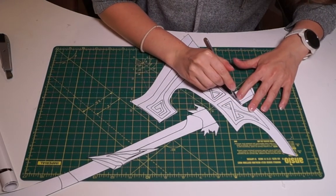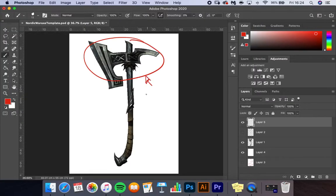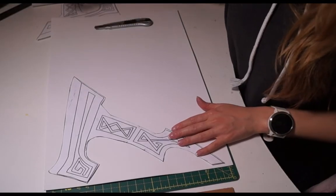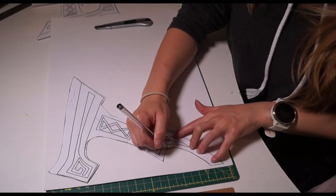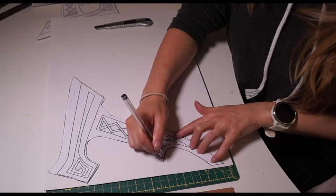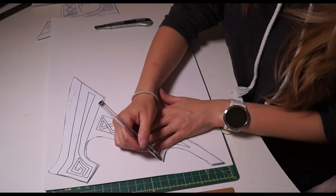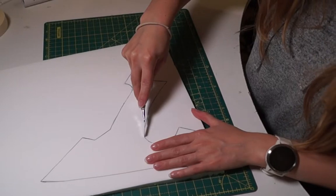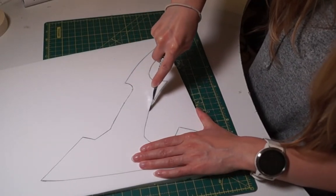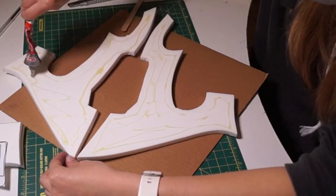I decided to start with the main axe head. For the axe head I used three different thicknesses of foam: 2mm, 5mm, and 10mm. I drew the pattern out twice onto each thickness. The two 10mm pieces will be the center, the 5mm pieces will sandwich either side, and the 2mm foam will be used for the detailing. When cutting out the pattern, make sure to use a sharp craft knife.